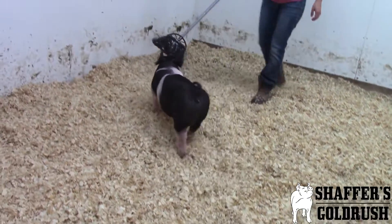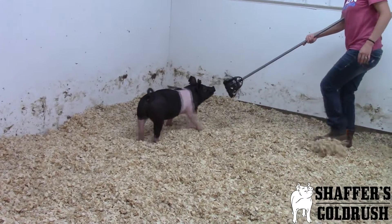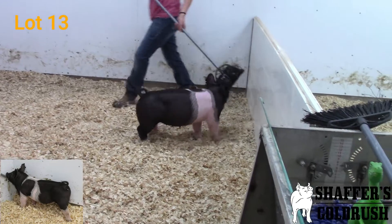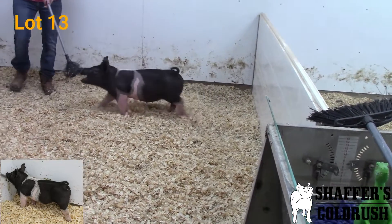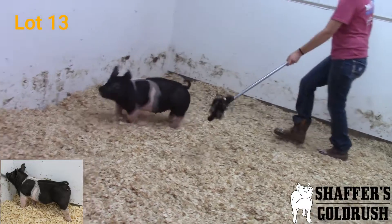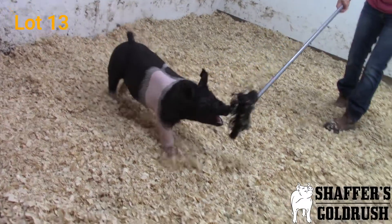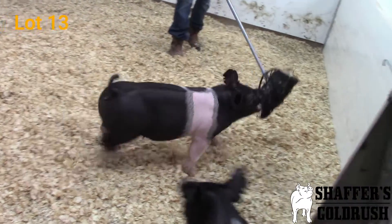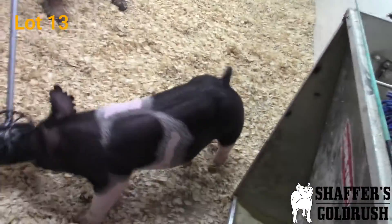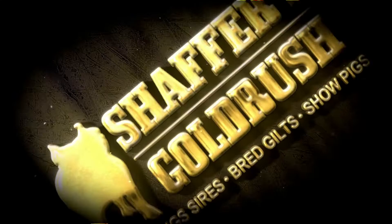Her sister over here — this is 71-11. She's the little more moderate scaled Gilt of the pair. But gosh dang, is this Gilt powerful. She's wide made at the ground. Big old stout skull laid on her. Big top. She's big hip. Really good in terms of that center body dimension. Sets her feet down extremely square and wide at the ground. Gets out and moves extremely well.